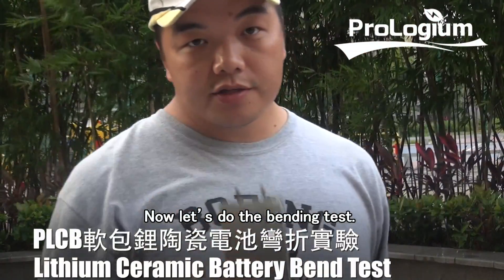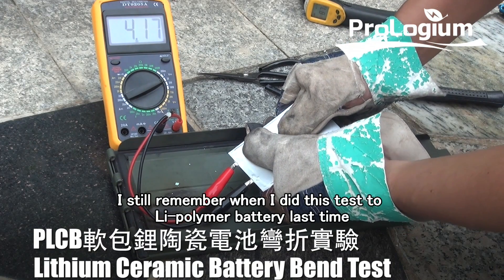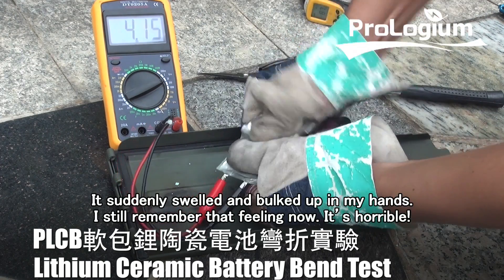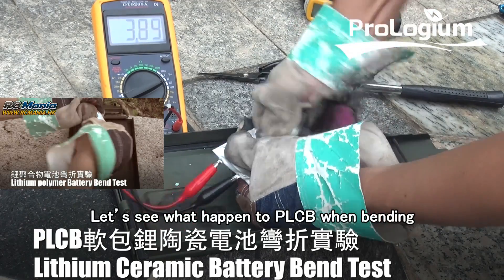Now let's do the bending test. I still remember when I did this test on a lithium polymer battery last time — it suddenly swelled and bulged up in my hands. I still remember that feeling; it was horrible. Let's see what happens to PLCB when bending.